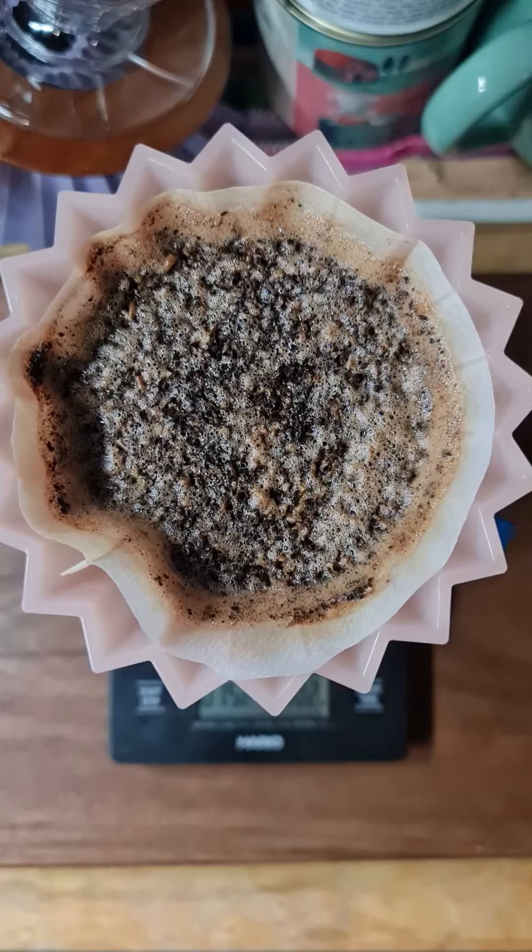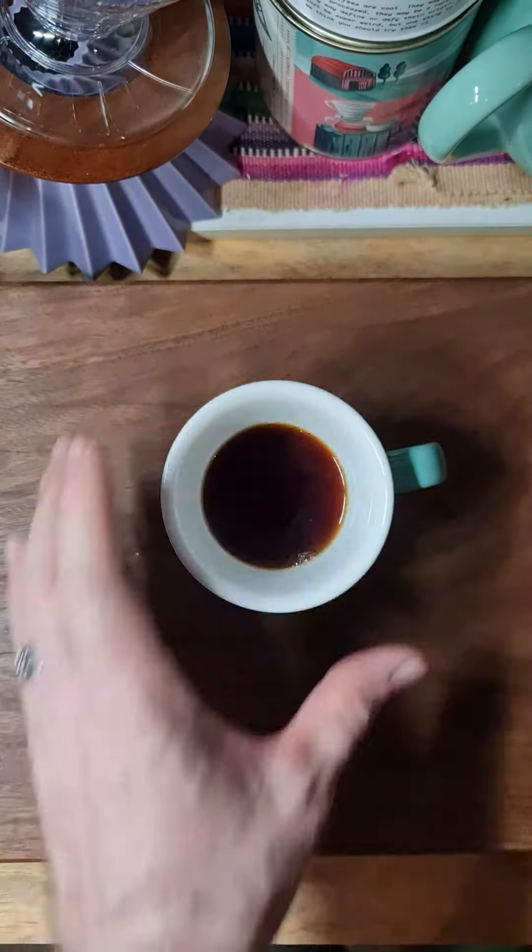It ran a little fast. Let's see how it tasted — I think it finished around 1:50. Alright, let's give it a taste. Pretty good, though running a bit fast definitely hurt it.